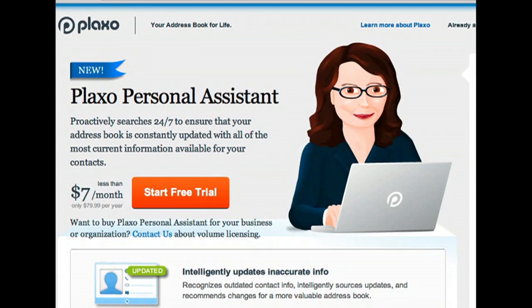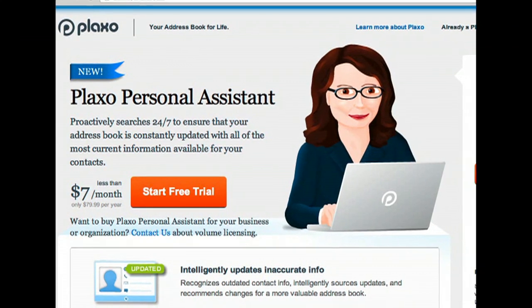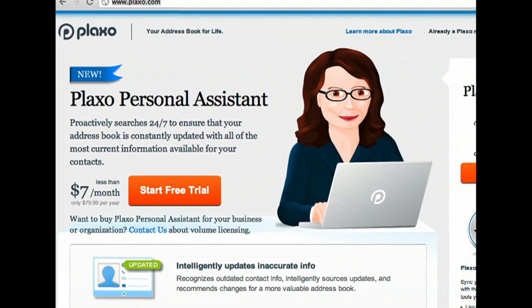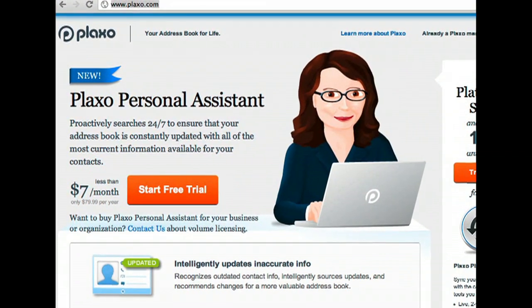Welcome to Plaxo. This quick video will show you how Plaxo's personal assistant makes your address book more valuable by recognizing outdated contacts, sourcing updates, and recommending changes.